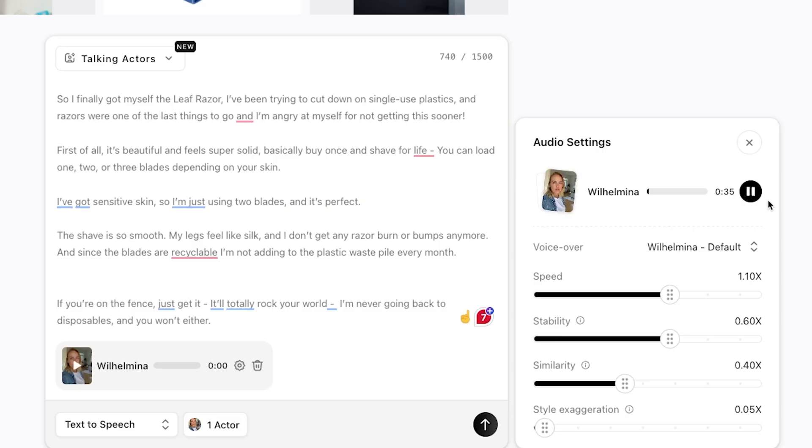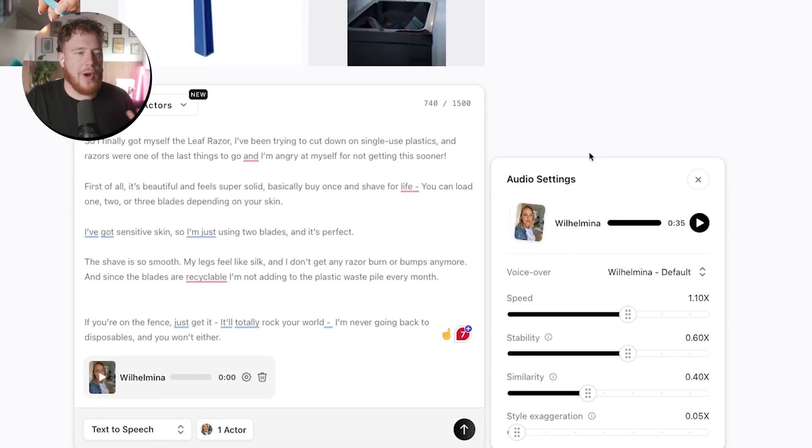"So I finally got myself the Leaf Razor. I've been trying to cut down on single use plastics and razors were one of the last things to go. And I'm angry at myself for not getting this sooner. First of all, it's beautiful and feels super solid. Basically, buy once and shave for life. You can load one, two or three blades depending on your skin. I've got sensitive skin, so I'm just using two blades and it's perfect. The shave is so smooth. My legs feel like silk and I don't get any razor burn or bumps anymore. And since the blades are recyclable, I'm not adding to the plastic waste pile every month. If you're on the fence, just get it. It'll totally rock your world. I'm never going back to disposables and you won't either." Okay, sounds pretty good. I'm quite happy with that.